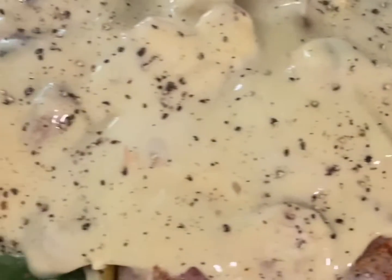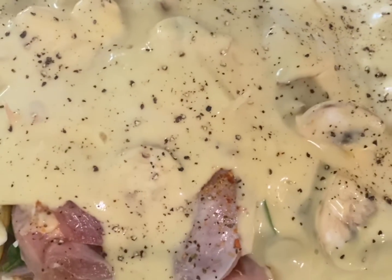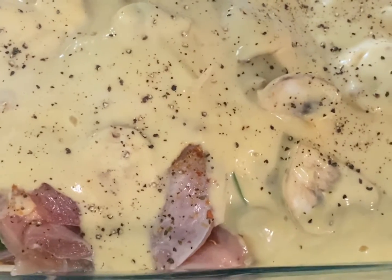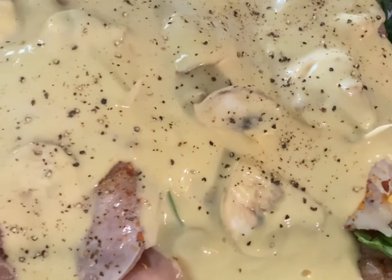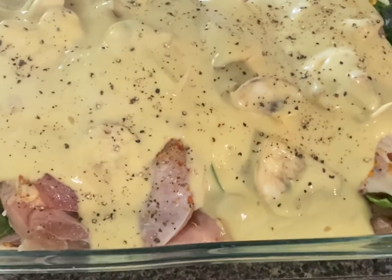You can see my toothpicks on there. I'm going to bake this in the oven for about 30 to 35 minutes until I know the chicken is done. That's it — I'll come back and show you the final product.